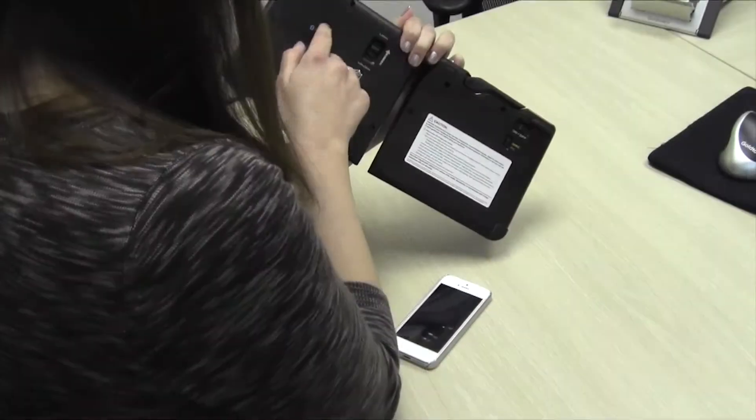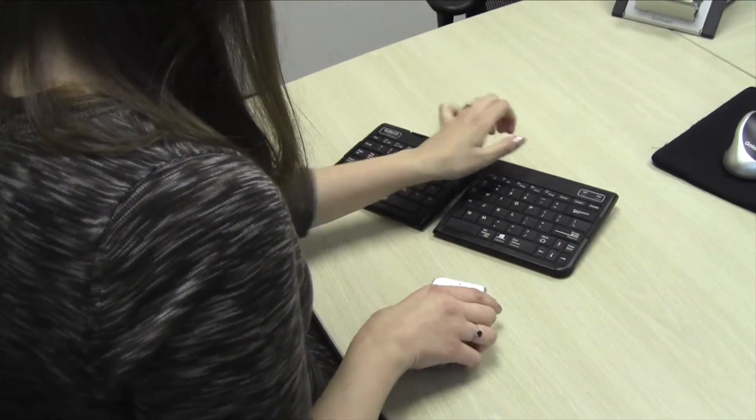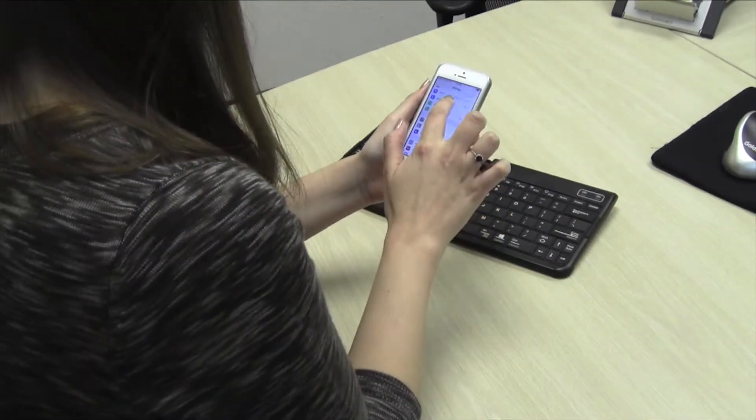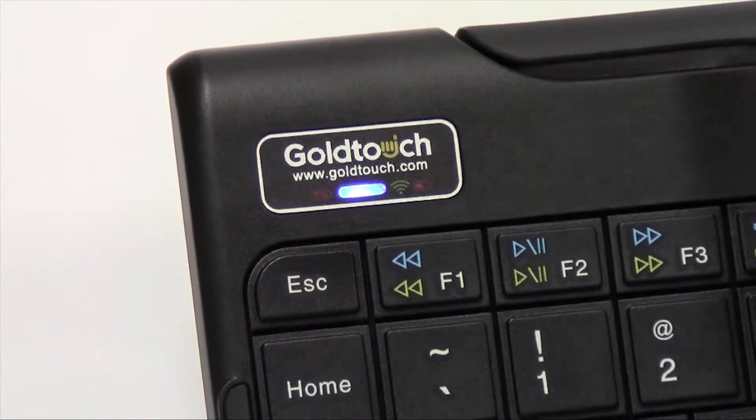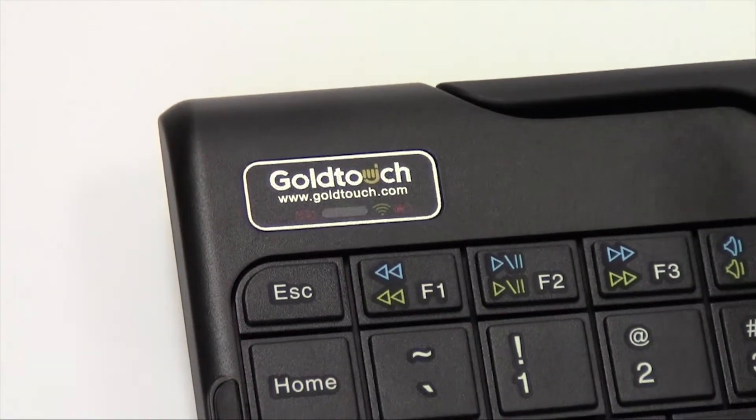We recommend that you put the keyboard in pairing mode prior to having your system search for Bluetooth devices. The blue LED pairing light on the keyboard status bar will blink when the keyboard is in pairing mode.